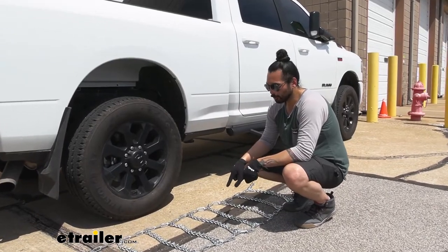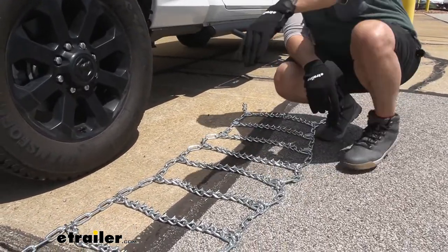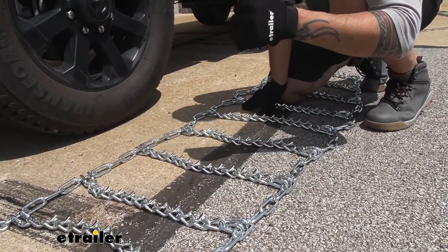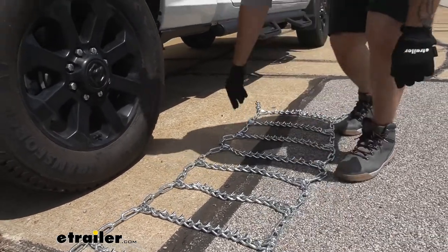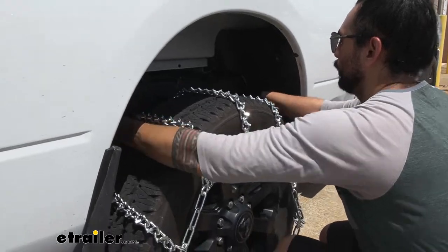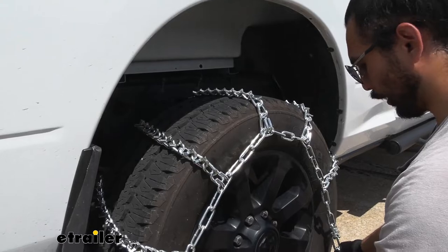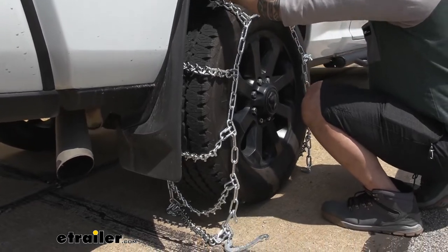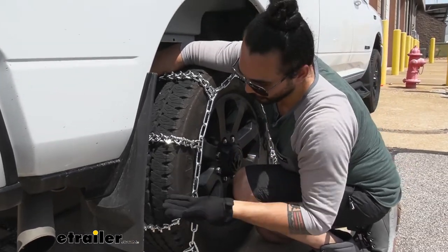To begin the installation, we are going to lay our chains out flat making sure we are free of any kinks in our links, and we want to make sure that the V-bars are faced outwards and that the hooks right here are going to be facing outwards as well. Then we're just going to lift it up by the middle and drape them over. At this stage, I'm just making sure that we are even as possible left and right and front to back, and I'm constantly going to make sure that the V's on these links are not against our tire.